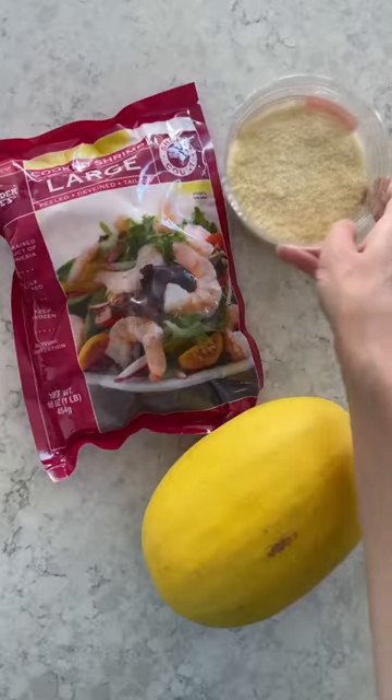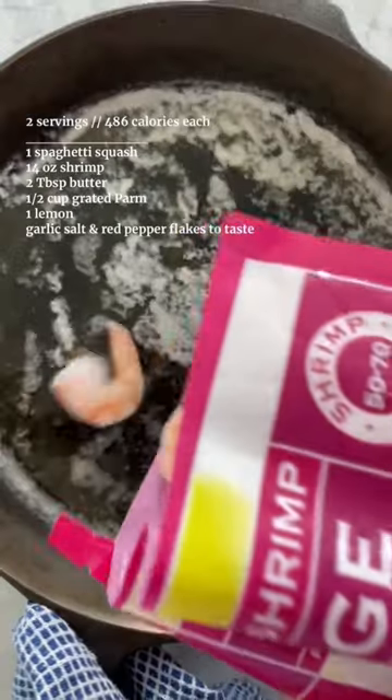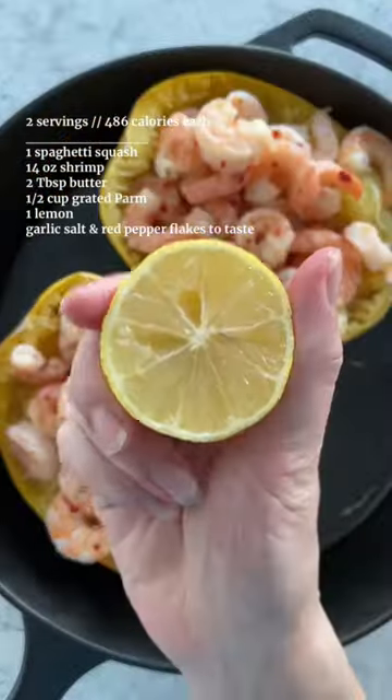Episode 13 of Huge Delicious Comfort Meals for Weight Loss. Bake spaghetti squash halves for 25 minutes at 425, then shred with a fork. Stir fry shrimp with butter, garlic, and red pepper flakes and add the mixture to your boats.